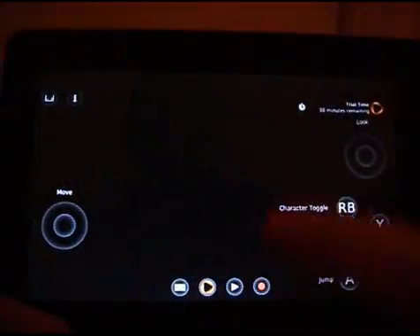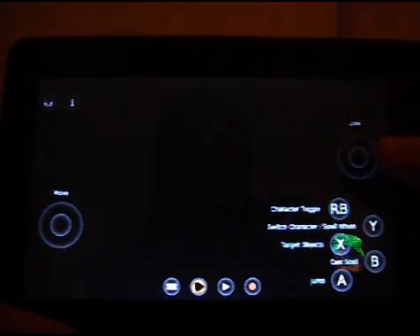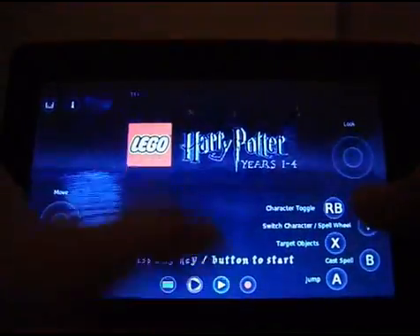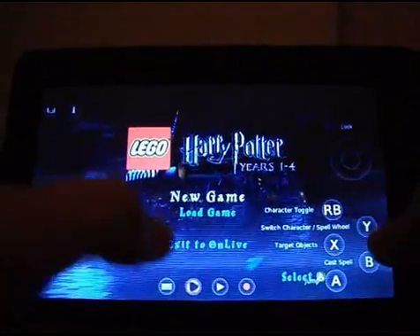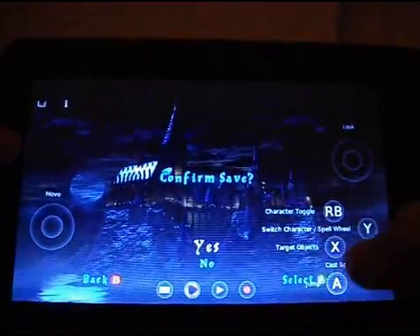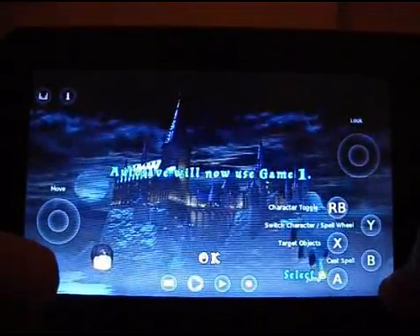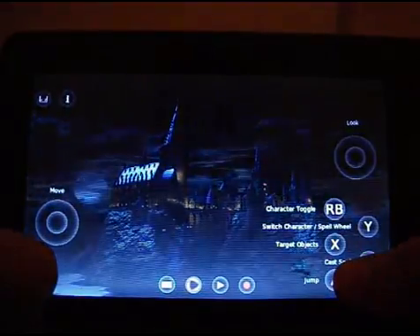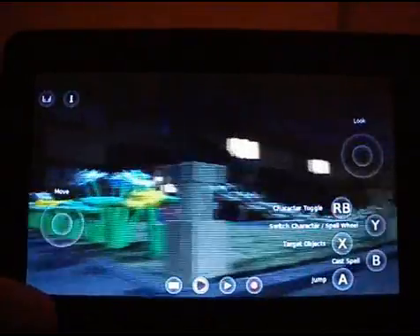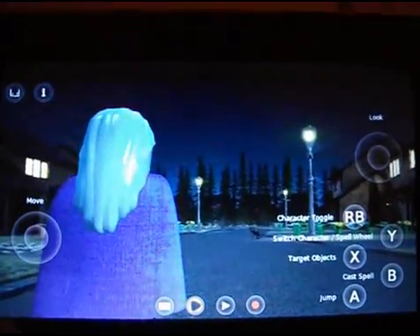So I can try that out. All these buttons here have been added by the developer — some games come with touch screen buttons that the developer has created for OnLive, which is quite nice. So I'll start a new game. We've even got memory slots. Nice little intro sequence — let's see if we can get a bit closer.